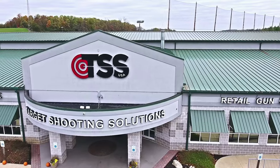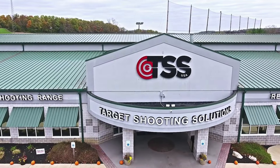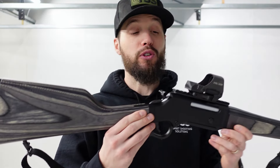Here we are once again at Target Shooting Solutions. Big shout out to them for letting me use the range for this video. If you're ever in the Avondale, Pennsylvania area, be sure to check them out — great facility. So here it is, the new Henry Long Ranger Express, model for 2022.